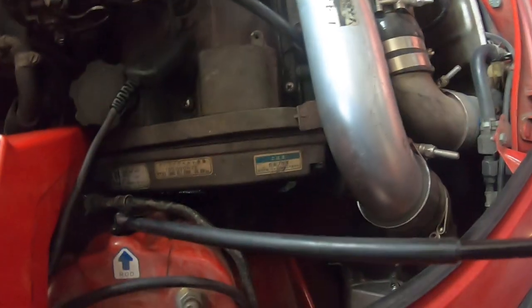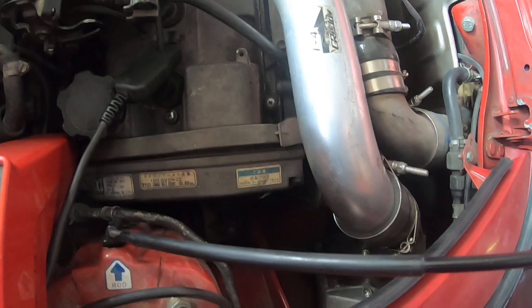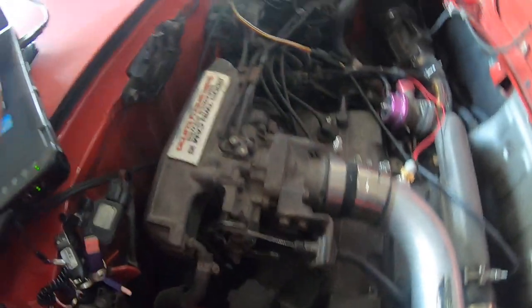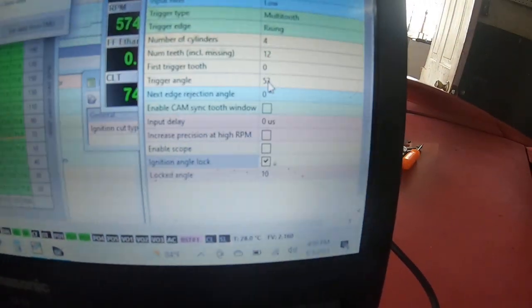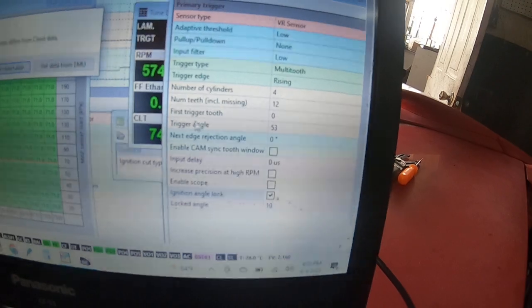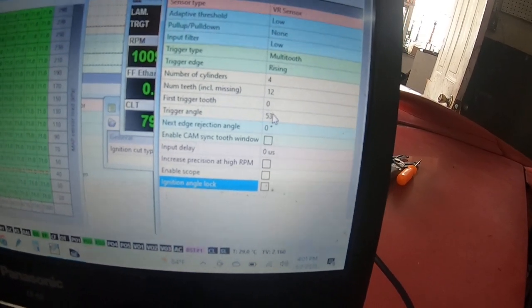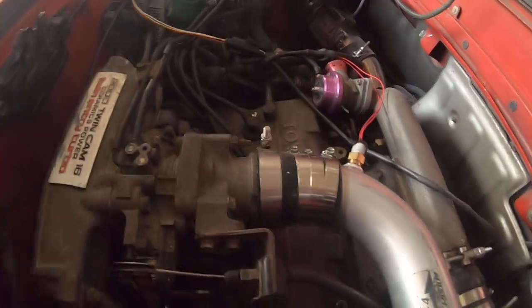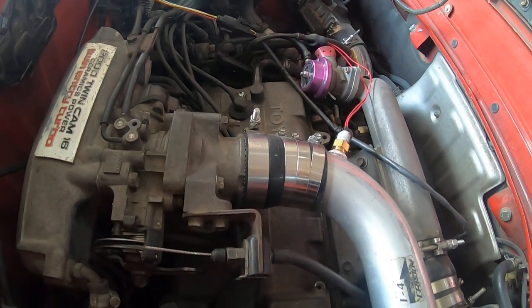Because that one was already set, one thing I do want to mention is that those marks on the crank pulley are hard to see — a little bit of white-out will go a long way. So basically if it were off, I would just adjust this trigger angle here to where it needs to go until it lines up. And like I said, if you have a distributor that's easy to do as well — either way works.